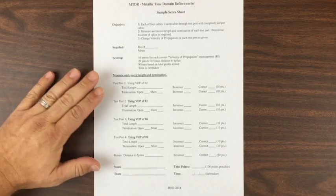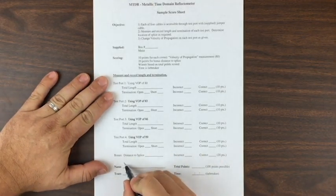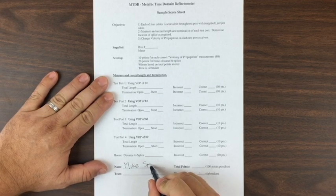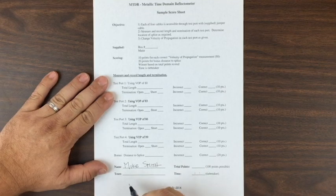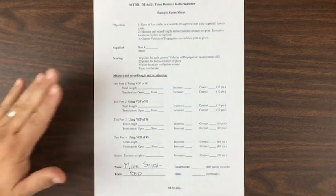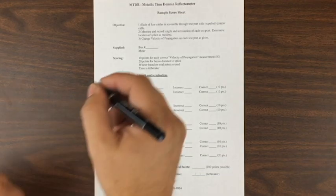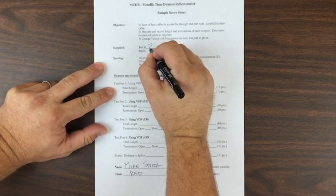First off, when you're sitting down, please write your name down legibly. Write down your team color, and then check with the judge for the box number that you'll be using. Once you've gotten your score sheet filled out, you're ready to get started.